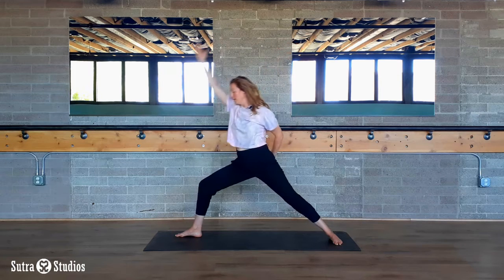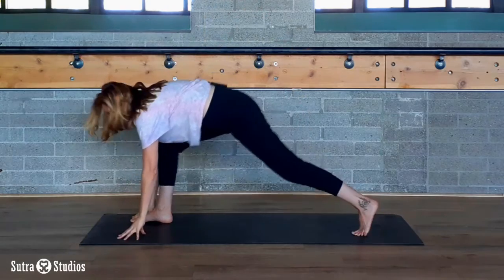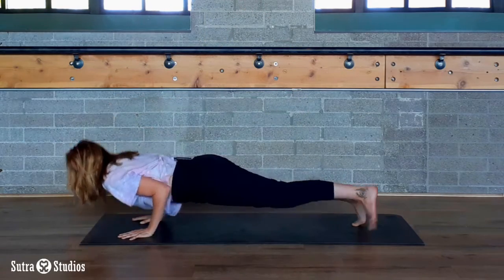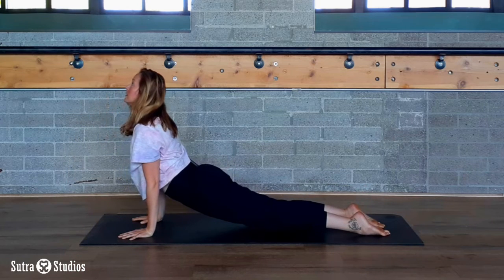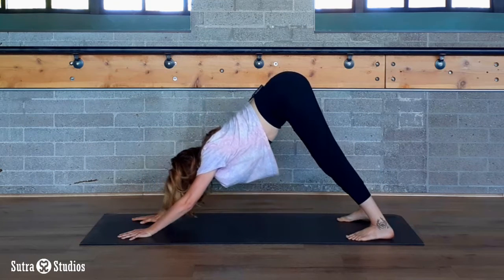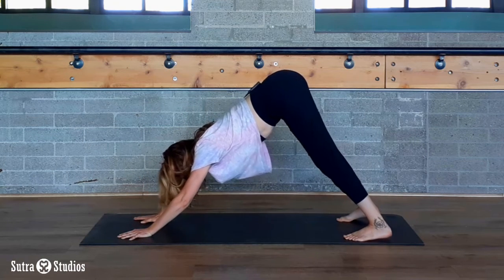On an exhale, plant your hands, step your right foot back, lower down — chaturanga. Inhale for upward-facing dog, and exhale, downward-facing dog. Or any variation of that that feels good to you.